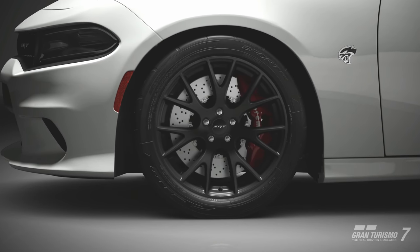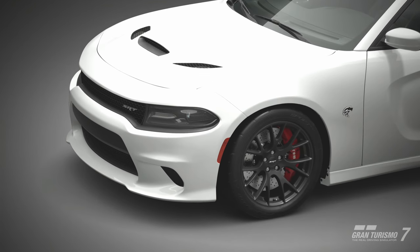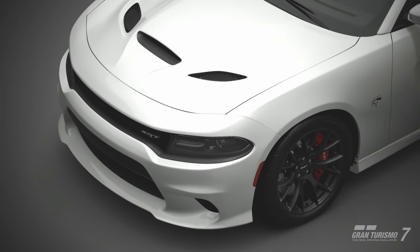Hello everyone. I was streaming Gran Turismo 7 and I put ceramic brakes on my car, and people in chat said that was a waste of money — ceramic brakes are useless.